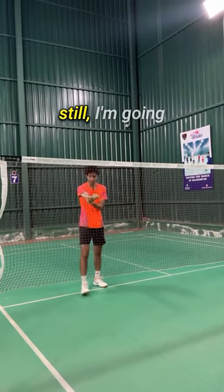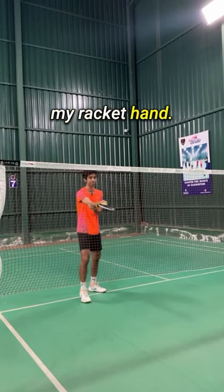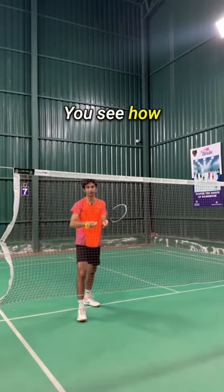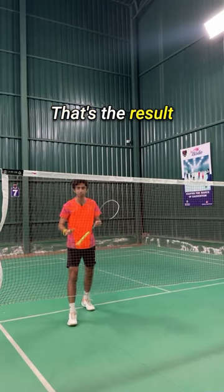To keep my racket completely still, I'm going to use my left hand to hold my racket hand. Land and hit at the same time. You see how the shuttle starts spinning and goes really close to the net — that's the result which you want to try to get.